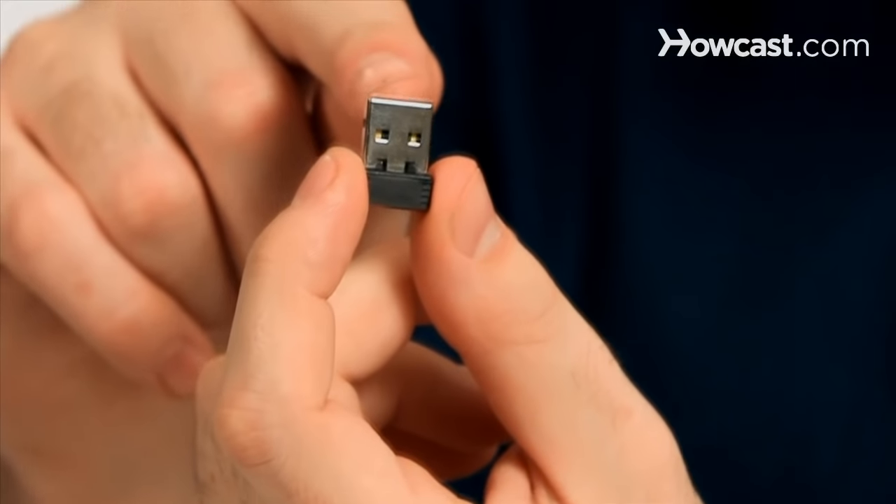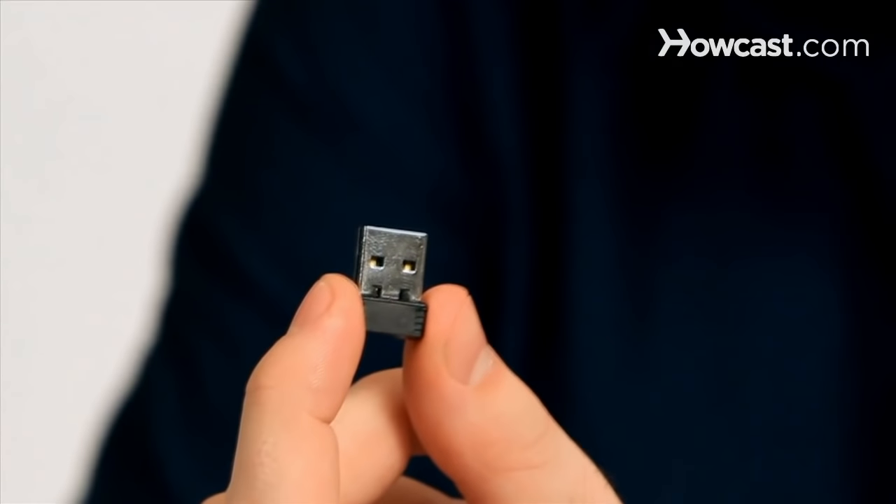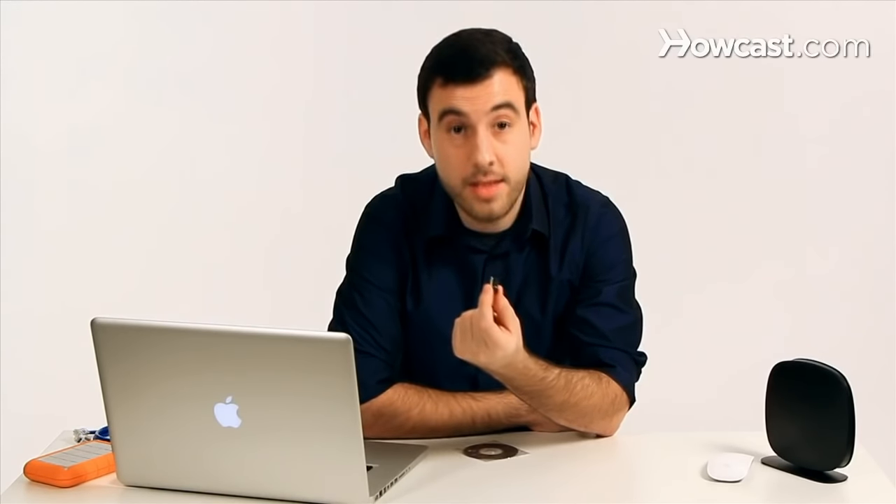As you can see, it has a USB interface that goes into your computer, either your laptop or your desktop. On the other side, we can't really see it because it's inside, but it has a tiny little wireless radio antenna that connects to your hotspot, your router, or if you go to a coffee shop or an airport, it'll log you into the network.